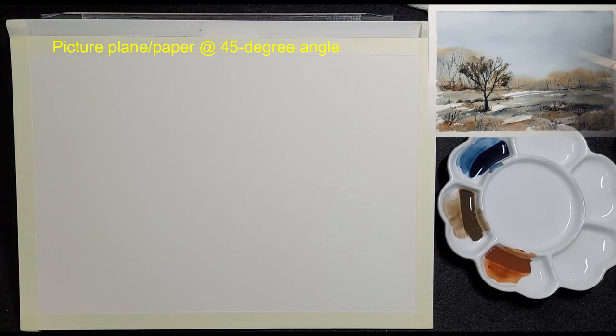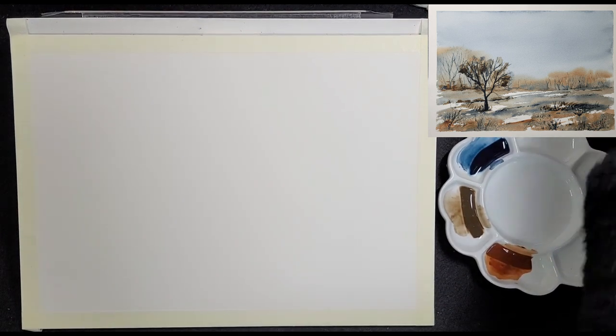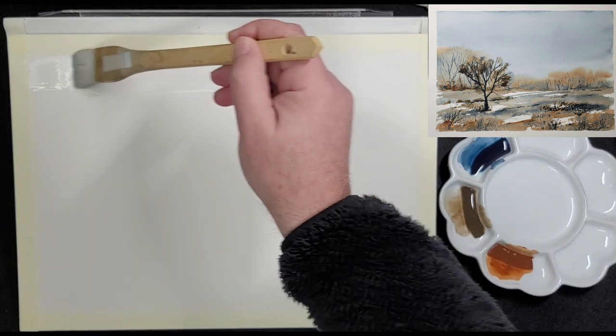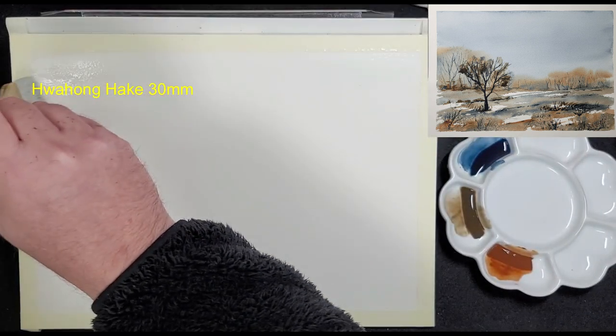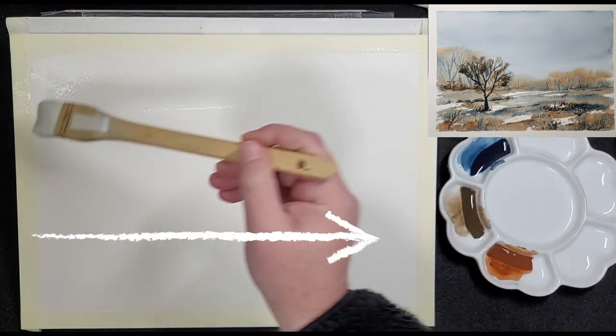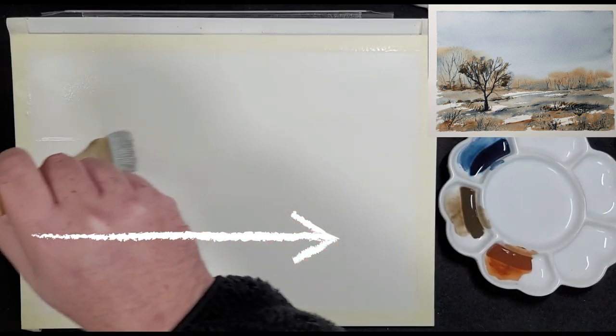The Saunders Waterford block is at a 45 degree angle and the sides are taped with masking tape. Rub your fingers gently on the tape to make sure it is secure to prevent seepage. He uses the Wahong Hake brush to wet the paper evenly about two-thirds down to create a fairly low horizon line.